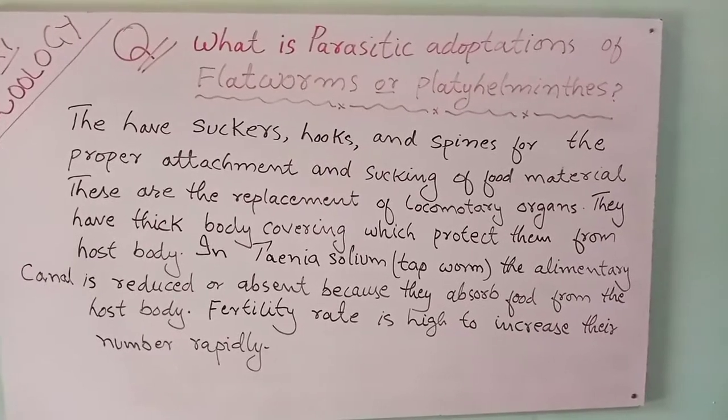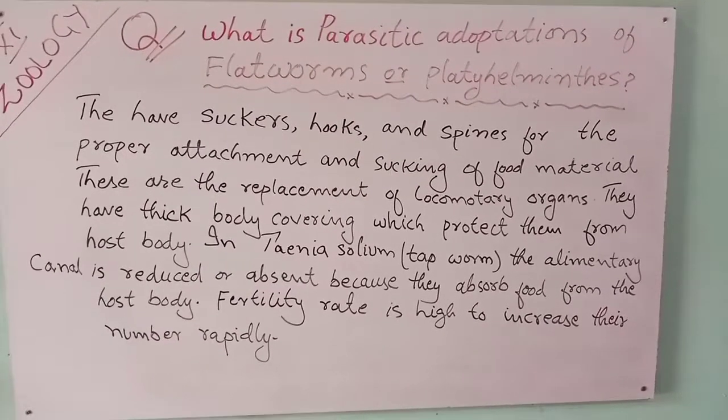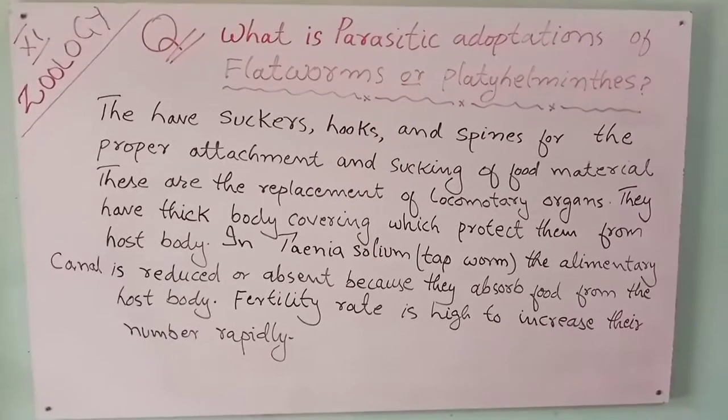Fertility rate is high to increase their number repeatedly. Take care.